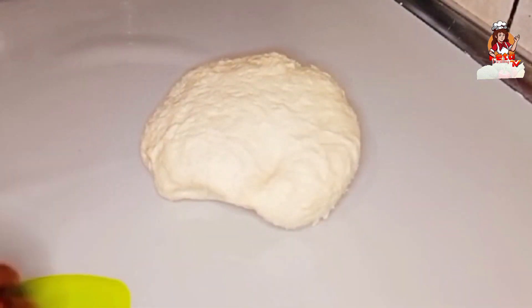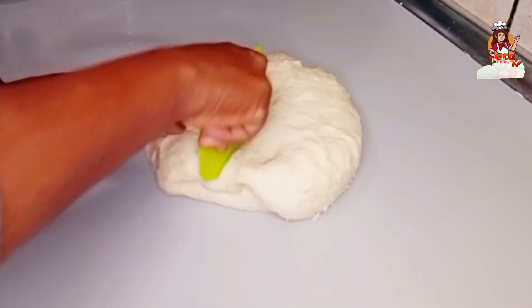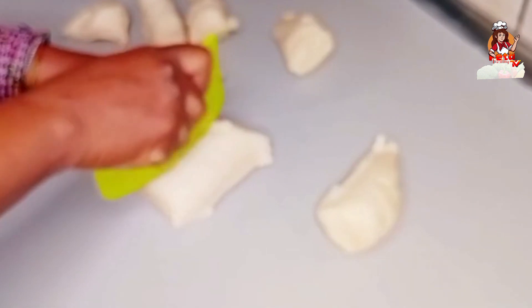This is one hour later — the dough has doubled in size. So I just have to divide the dough and cut it into pieces.